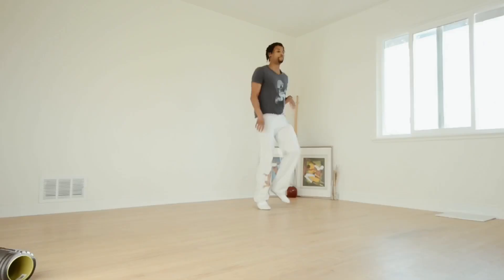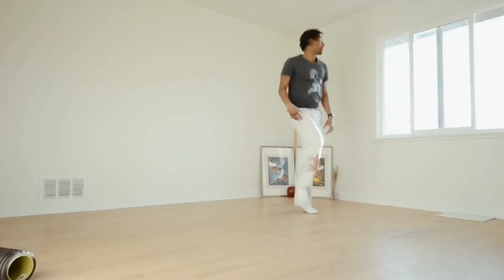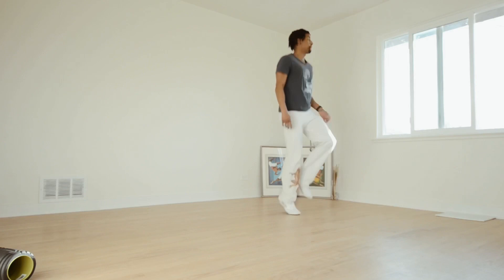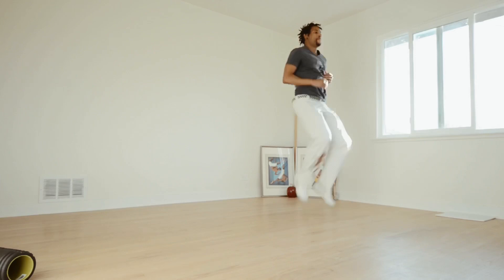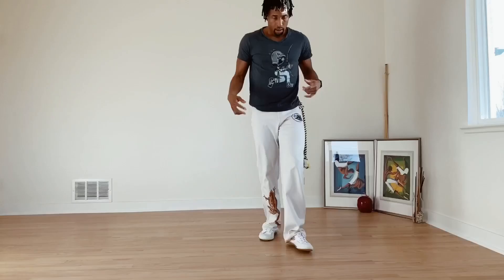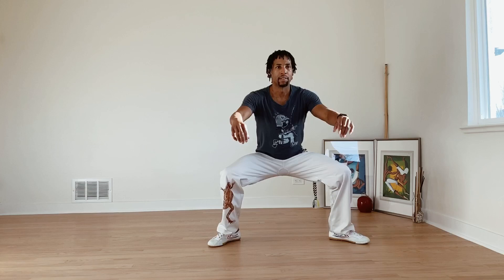Alright, swing down. Just a little jog. Warm up the toes. Just in the toes and the feet. You can go a little bit higher with the knees. You can shake it out. Let's come here. Just do a nice squat. Open your body.